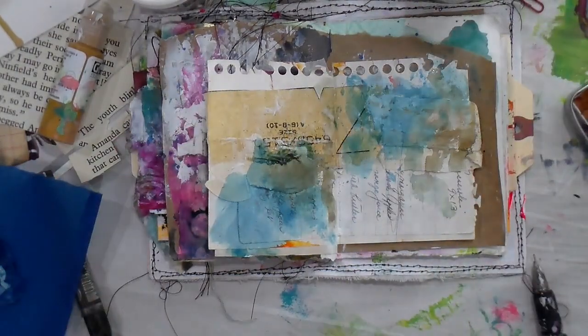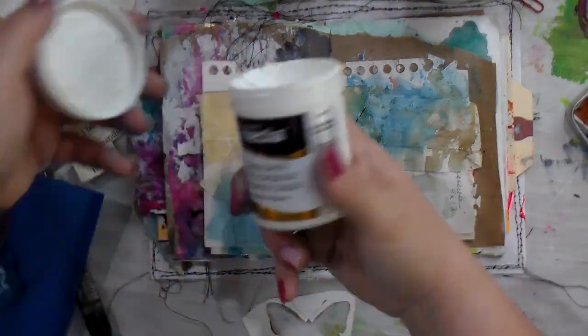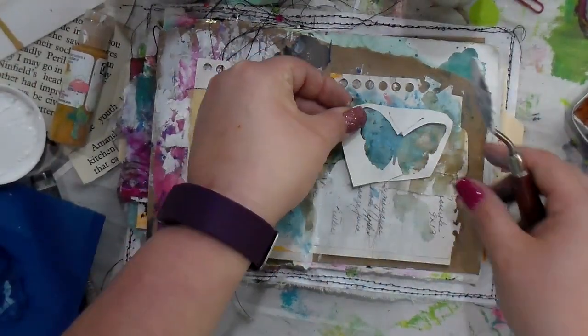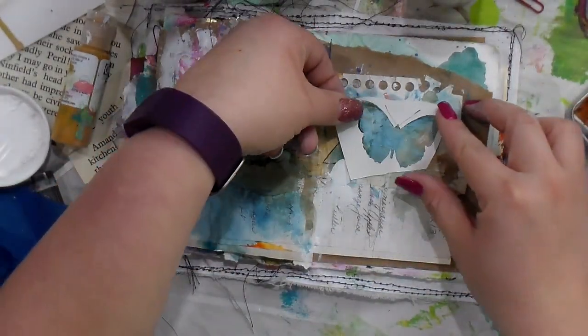What I was going to say about the challenge is that my goal was 15 minutes or less. I think this page, including drying time, ended up being about 15 minutes.